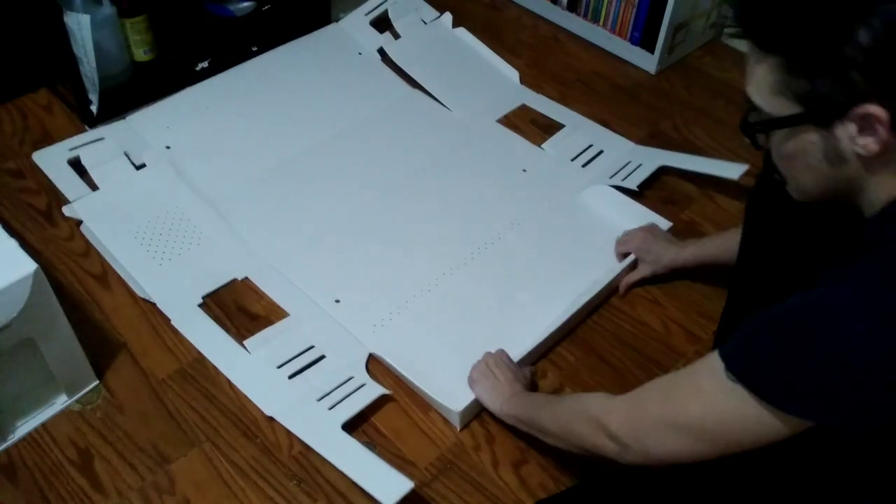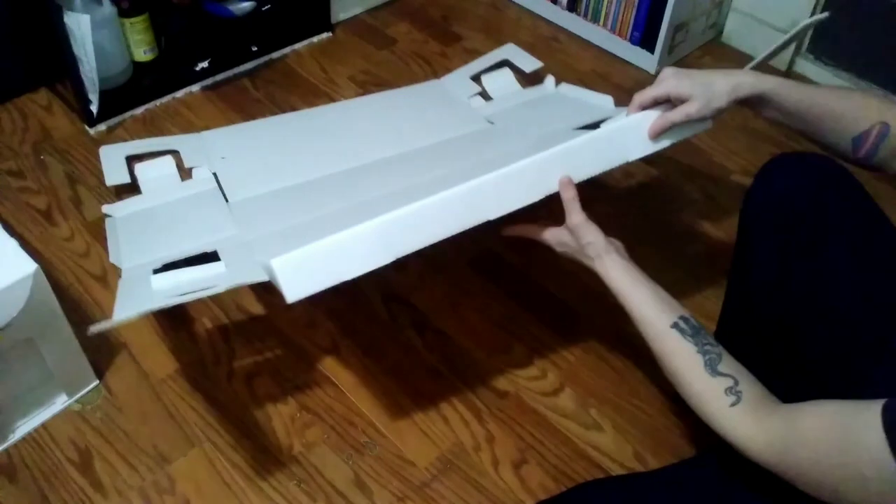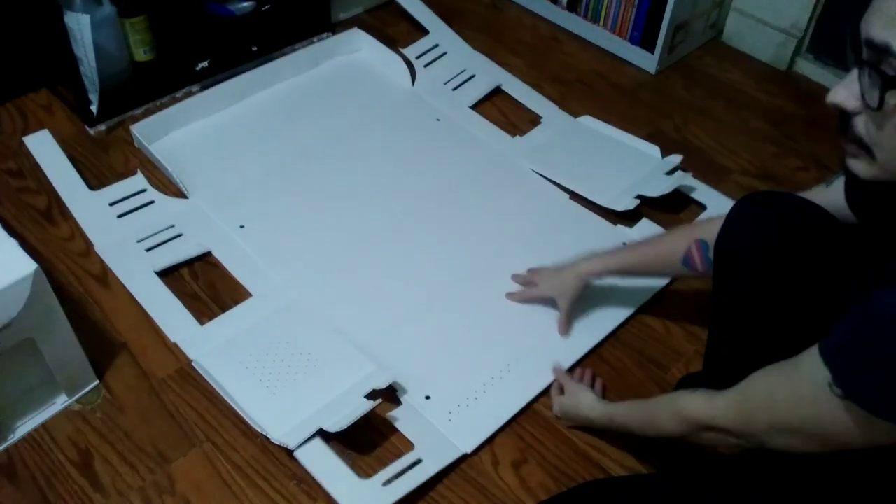This bit is kind of like a pizza box — the top part gives you that little edge there. Go ahead and fold it over, then flip it over.